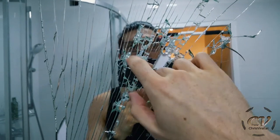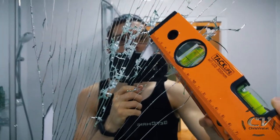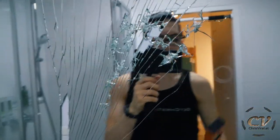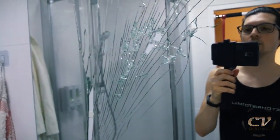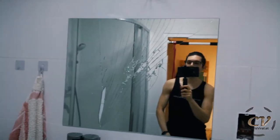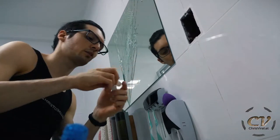Imagine how many times I need to shoot this thing for it to come off substantially. That's one way, but obviously a really stupid way to get rid of a mirror, and I think I just made everything quite a bit worse. Welcome to Chris Viren.